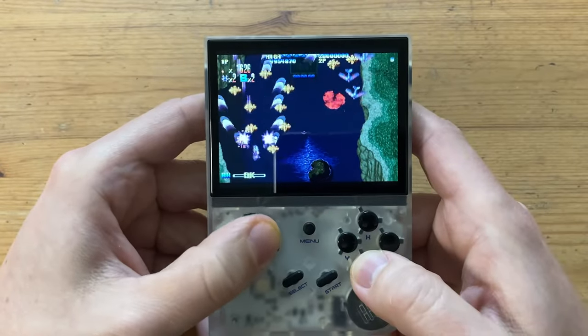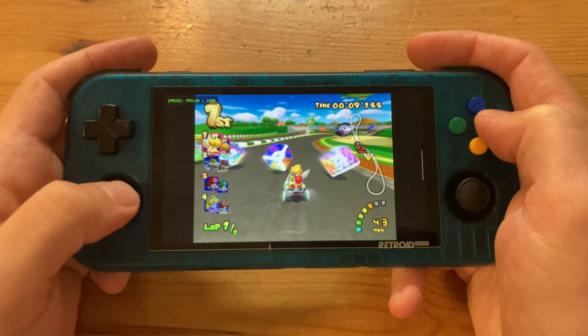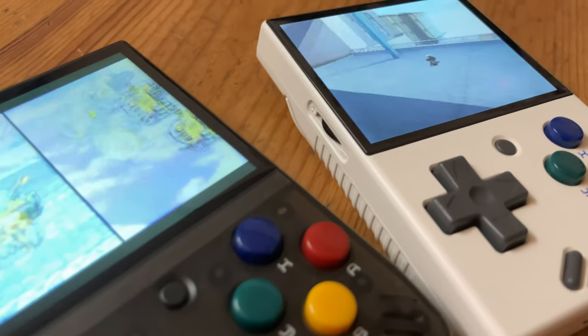Many handhelds use similar chips. It's crazy to think that the tech is so advanced that we can play all of our systems while sitting on the bus. And some of these handhelds look drop-dead gorgeous.